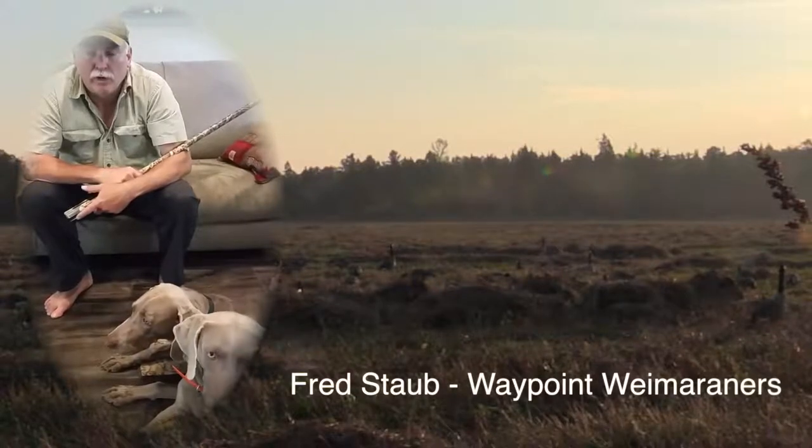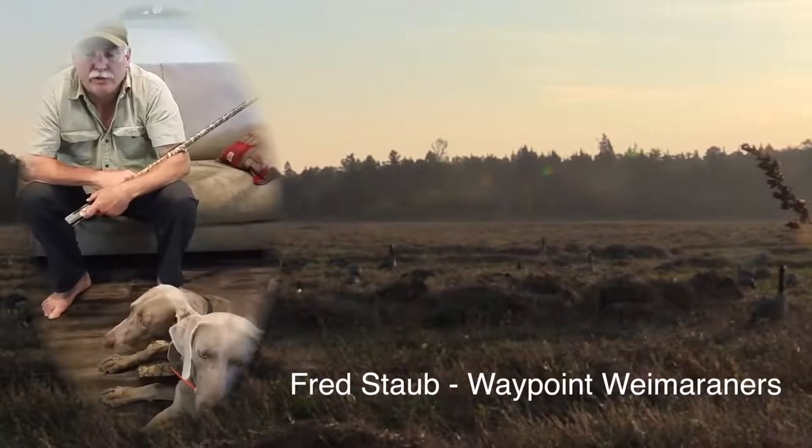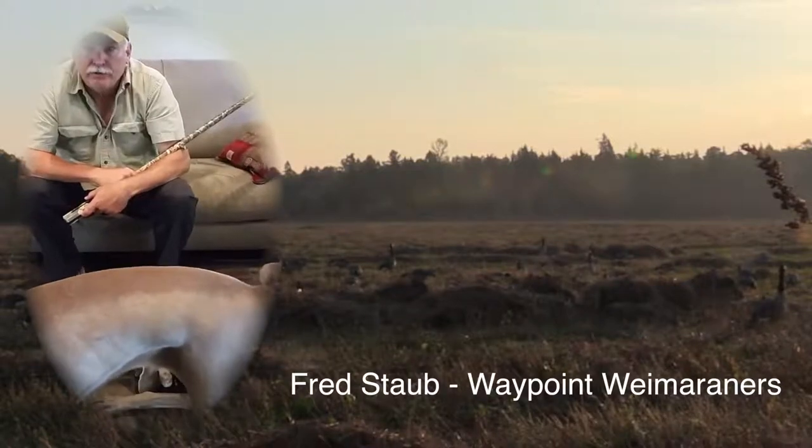This is Fred Staub from Waypoint Whamaraners with a hunting safety tip for all of you that enjoy goose hunting, especially if you're in a layout blind — whether you're on land or in a layout boat. Here's the issue.